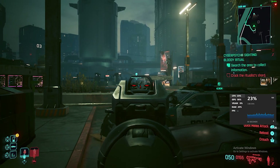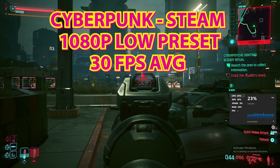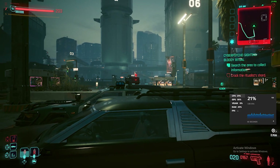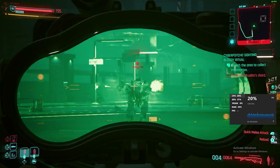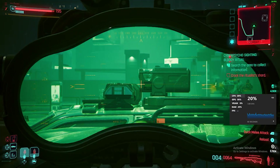Next we'll take a look at some Cyberpunk. I'm not entirely sure why I decided on doing this, but it is what it is. This is running at 1080p, this time at the lowest settings. At the moment we're getting somewhere around 25 to 30 frames per second, sometimes a few more, sometimes dipping a little bit lower depending on what's going on.